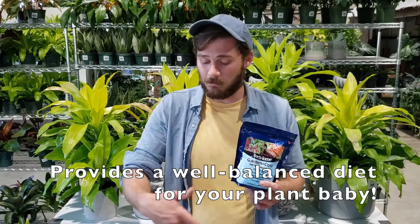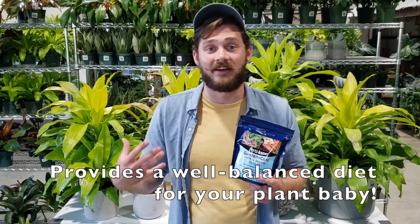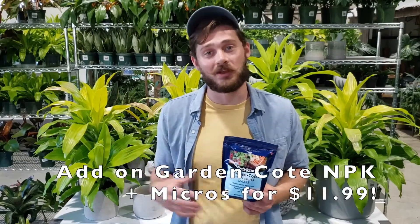It's also super easy to use. You only have to apply it every six months — sprinkle it on the top of your soil, mix it in the top layer, and just water regularly after that. Super easy, super great deal. We hope you guys take advantage of it. We hope to see you guys here at the farm soon and we hope you enjoy your lemon tree.